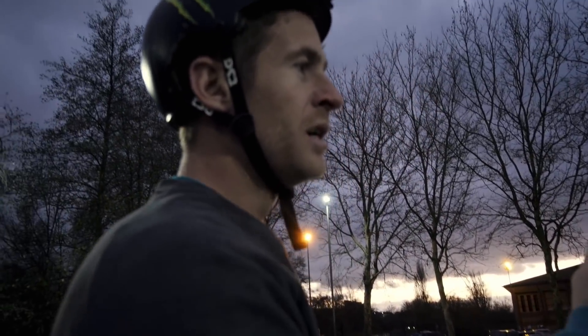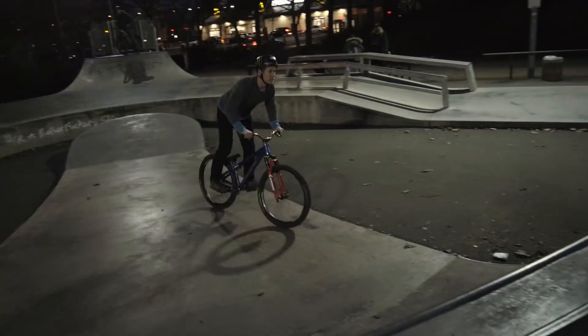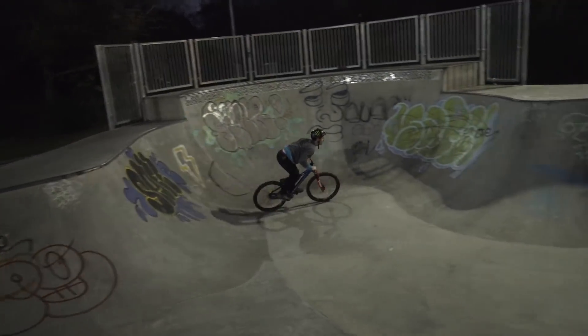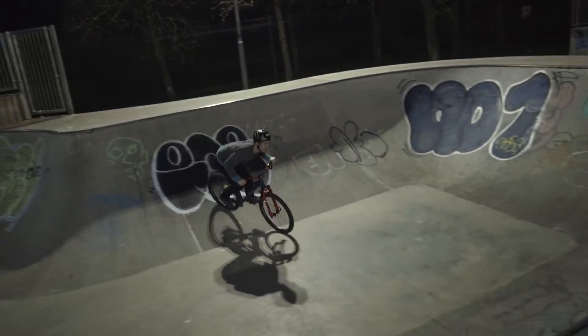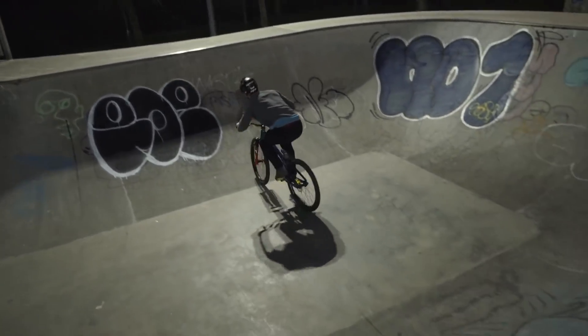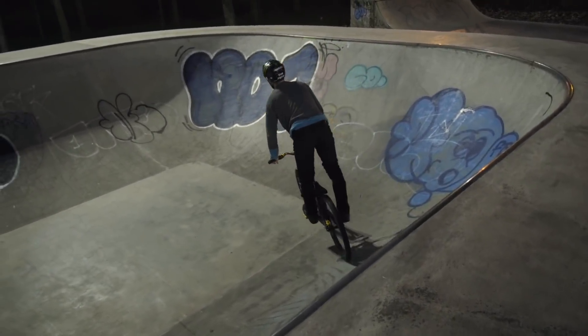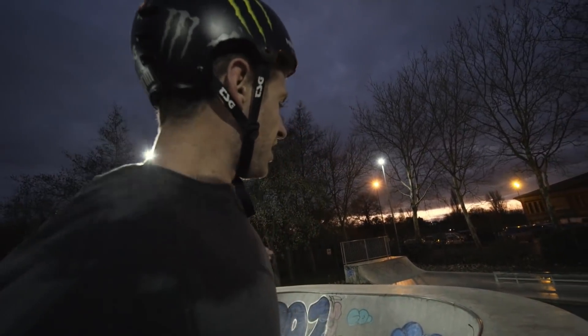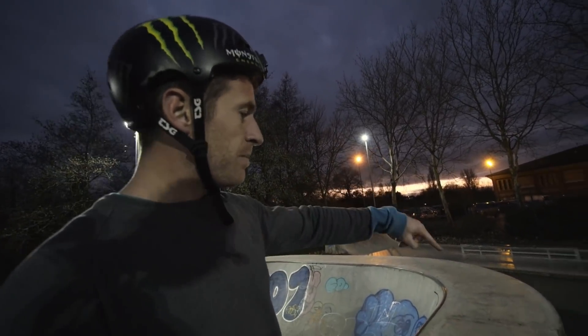I'm going for the easier option — I'm just going to do a full lap of the bowl. A little line in the bowl. Cards has got a little special one now. He's going to go around — manny to bar into that.